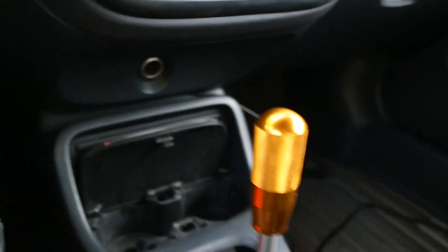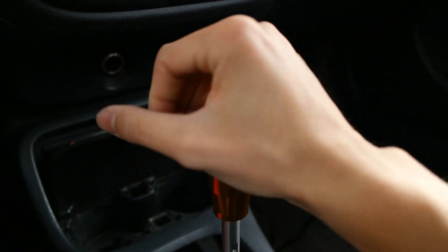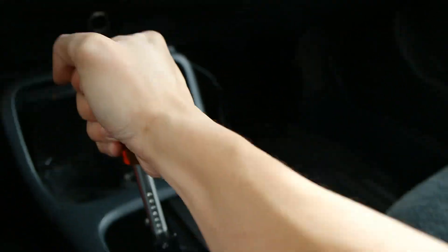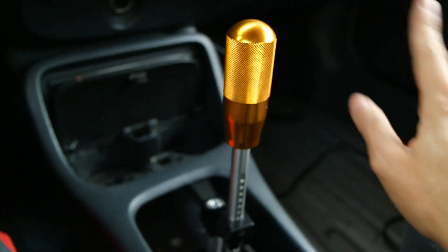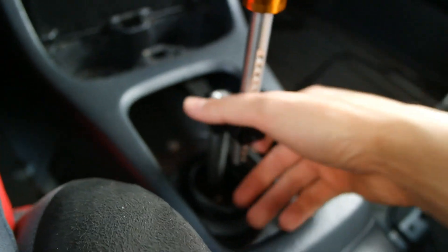When I'm shifting I like grabbing it like this, and normally with a round one I don't like grabbing it that way. Okay so this video is about the K-Tune shifter.